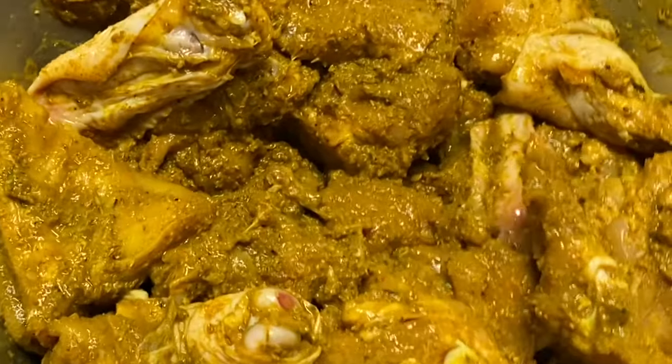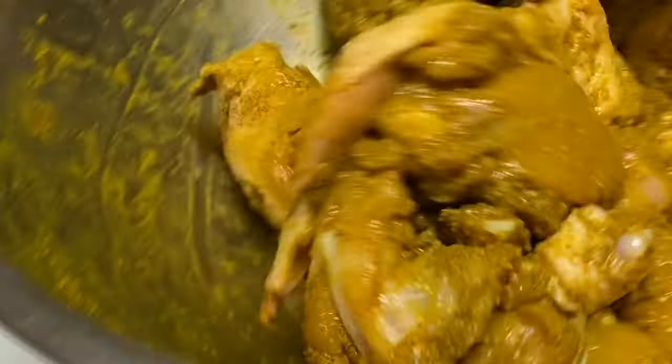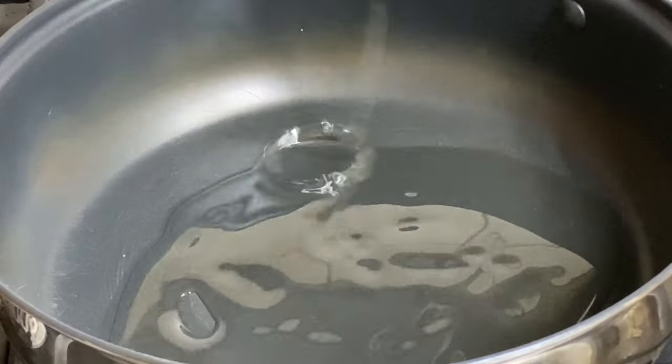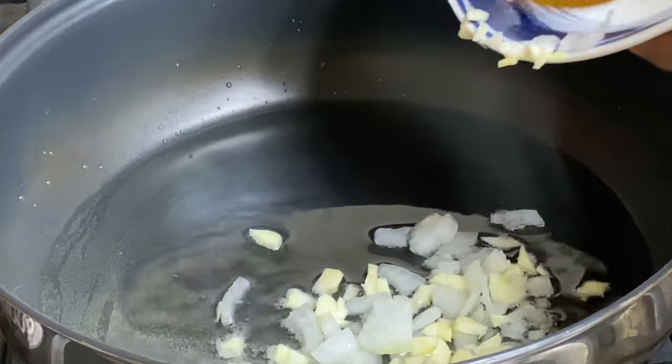Now that this chicken is perfectly seasoned, I'm just gonna cover and allow it to marinate for about 30 minutes. After about 20 minutes of marinating — because I really could not wait — over medium heat I'm just gonna get started.